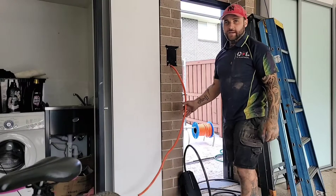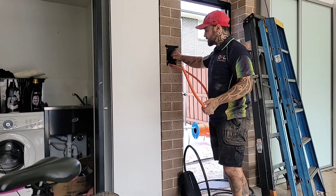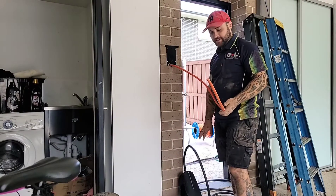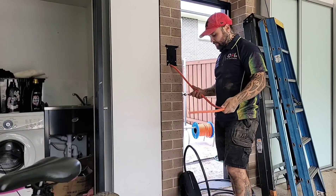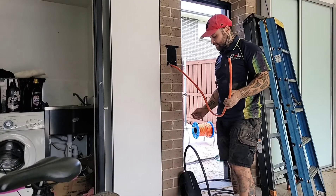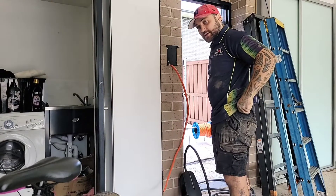Now that we've got our cable through, I'm going to mount the charger onto the bracket. We take the face plate off, mount the charger onto the bracket, pull the cable through, fit it off, flip it back up, and then we'll pull over to the switchboard and get that done.